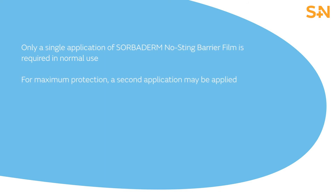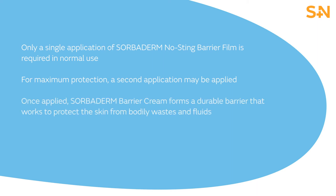For maximum protection, a second application may be applied. Once applied, Sorbiderm Barrier Cream forms a durable barrier that works to protect the skin from bodily wastes and fluids.